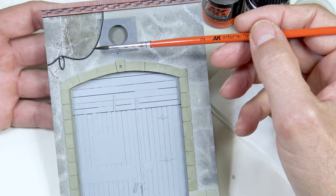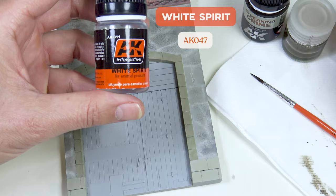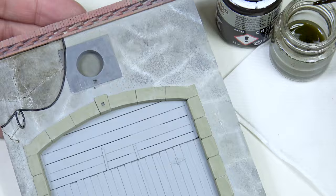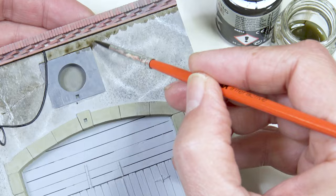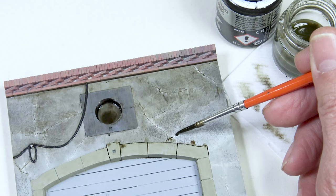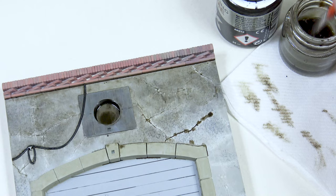The next step is to apply a kind of wash, but just on the cracks to give them some depth. I'm going to use white spirit as my thinner and the enamel included in the set, which is this streaking grime. I take some thinner on my brush and apply it to the top area. After that all I need to do is spread it out using the thinner, focusing on the areas around the cracks. I'm just going over the cracks and after I clean off the brush I can spread it out some more.